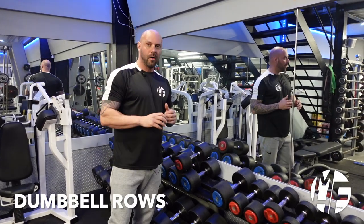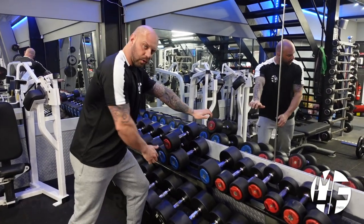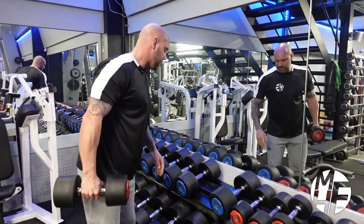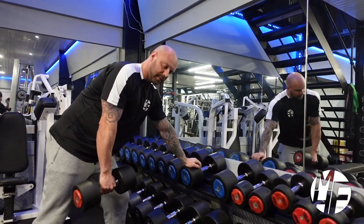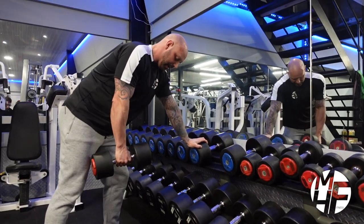Okay guys, so this is how to perform a dumbbell row. Some people do these on a bench where they're leaning with a knee against the bench. I'm going to use a dumbbell rack to brace my hand. First thing I'm going to do is place my hand solidly against this surface here. I find that position is a little bit too low, and this one is just about perfect.